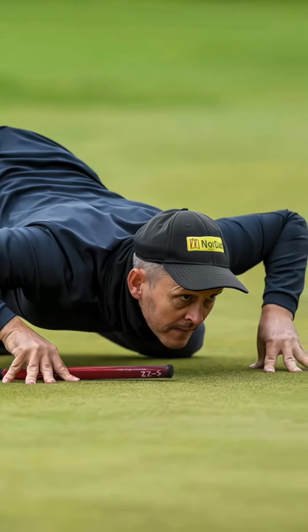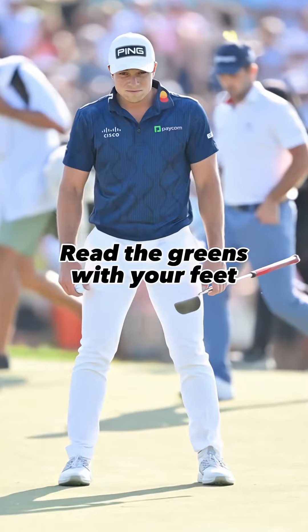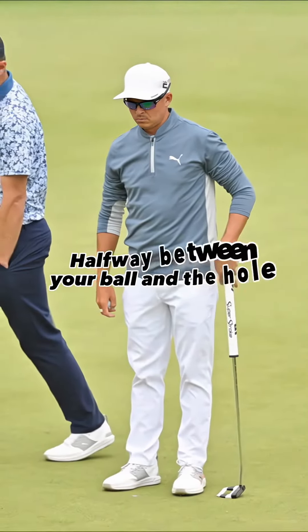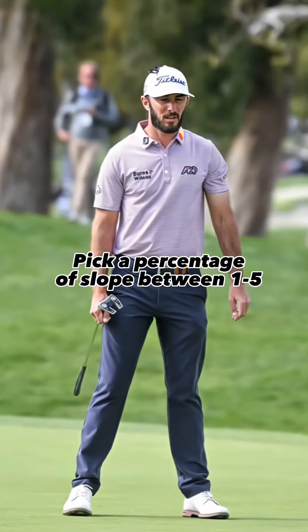The first step of Aimpoint is to learn how to read the slope of the green with your feet. You're going to want to walk out about halfway between your ball and the hole and determine what percentage slope you feel with your feet, from one to five.